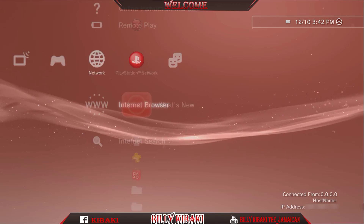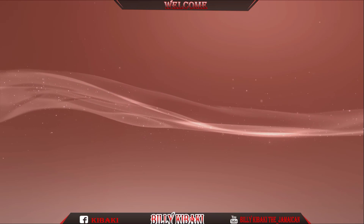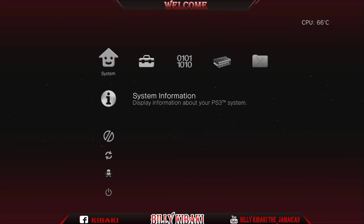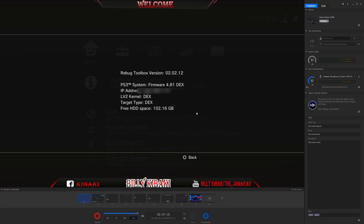Go ahead and log in. Now let's go back into Reebok Toolbox to show what the System Level 2 and Target are now. Go to System Information — there you go. The Level 2 Kernel is now DEX and the Target Type is now DEX, and as you can see up top it's now 4.81 DEX.